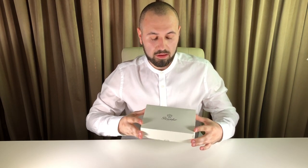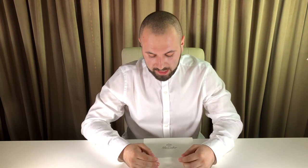So, let's move on to the unboxing. We have a very special pen today — it's a Pineder, the latest pen from Pineder.